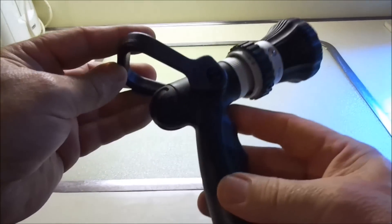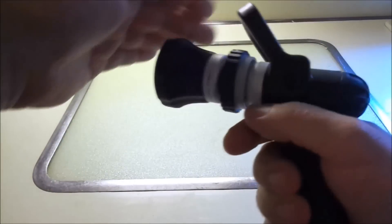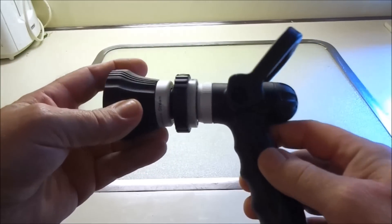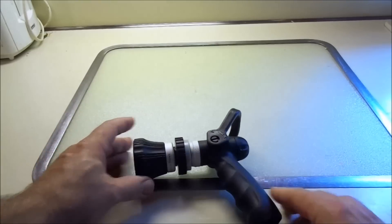This is how you shut it off and turn it on — that's the trigger right there. It's like a little ball valve in there, and it's heavy duty, it's all rubber. You can beat it up, throw it around — it's not going to break.